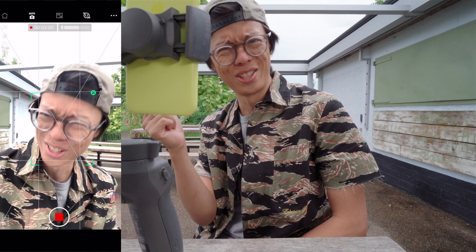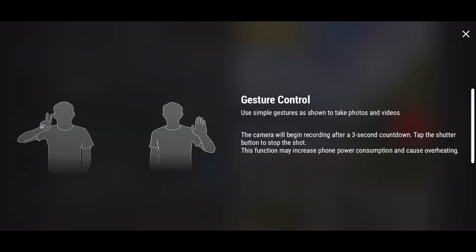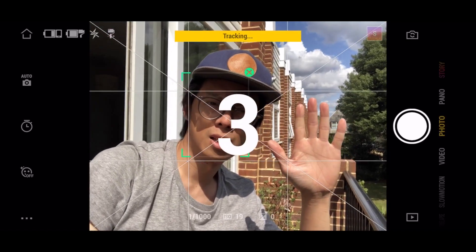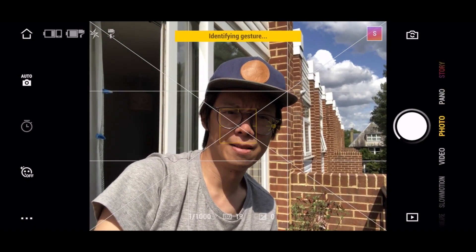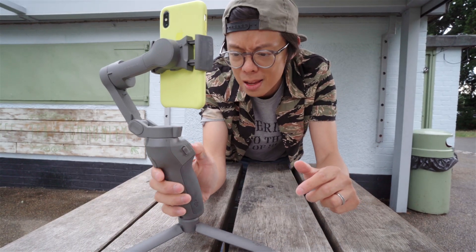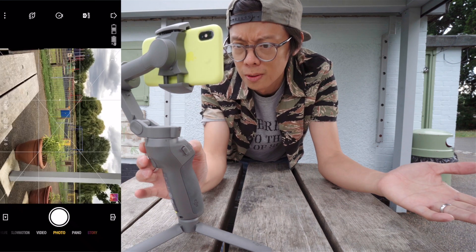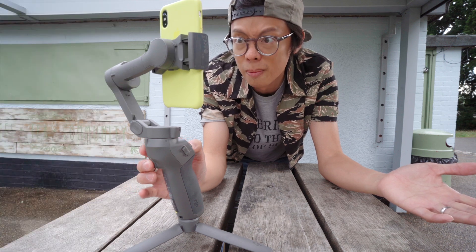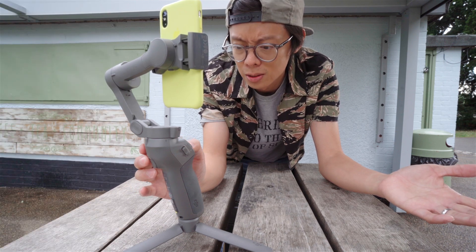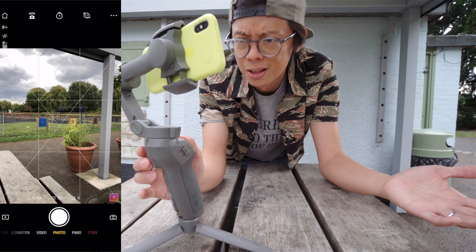The active track doesn't quite work — it doesn't work in sports mode. Just like the drones and other recent DJI products, it also has gestures. One improvement over the Mobile 2 is how you change orientation of your phone. This M button here — if I click it twice, it changes orientation. Now you don't even have to take your phone off. Neato.